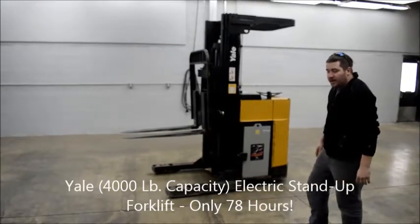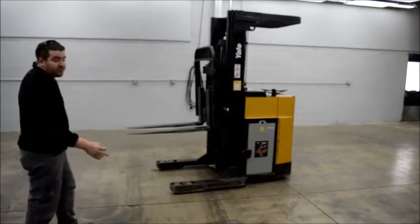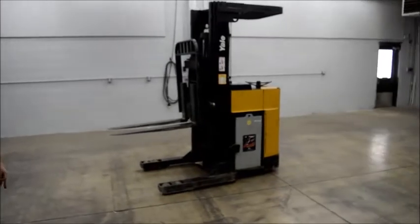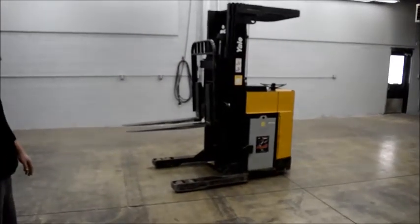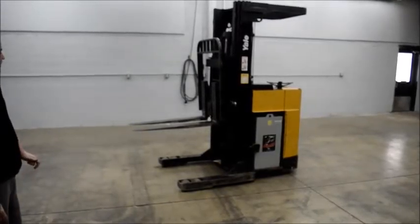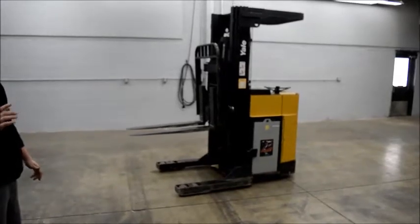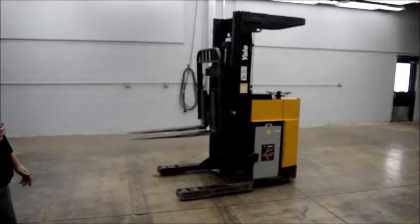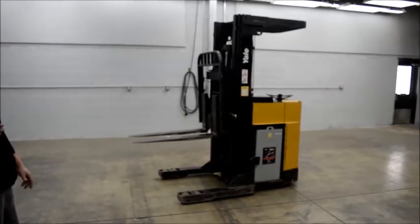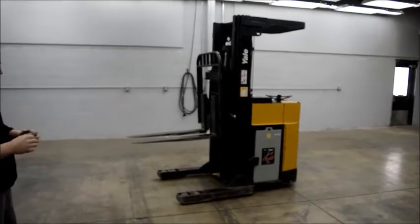This is a Yale 4,000 pound capacity reach forklift with a charger. The charger will be in the photos. It's 4,000 pound capacity, rated to go up to 17 foot 4 inches reach height, and rated for 3,100 pounds at full height of 17 feet 4 inches. The rated capacity is 4,000 pounds for general lifting.